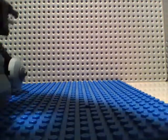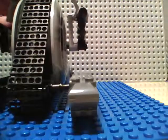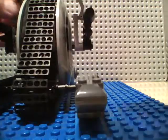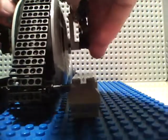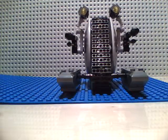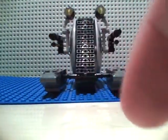It's definitely worth the $25. Congratulations, Lego, for this $25 set. Worth $25, especially if you're a Corporate Alliance Tank Droid fanatic like me. I like this a lot.